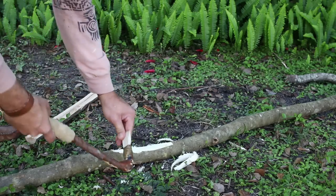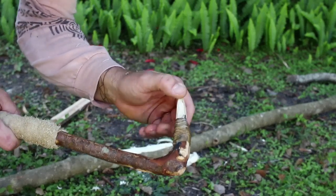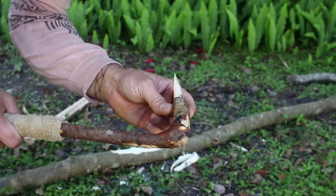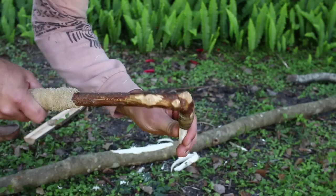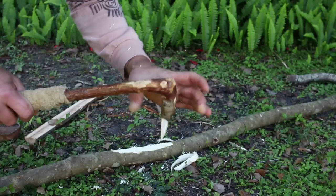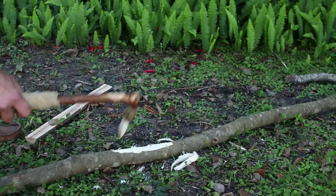Probably the one thing I'm really surprised about is that we have not broken this loose at all — and it's just pine pitch and deer sinew, that's it. With all that, it's not even broken the pitch loose because I actually used quite a bit of deer sinew, squeezed it down really really tight, and it worked really well.